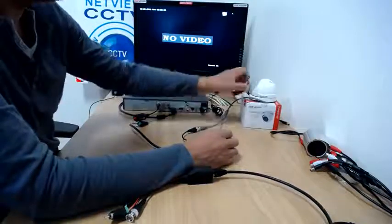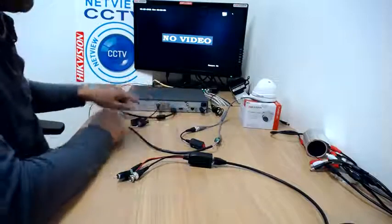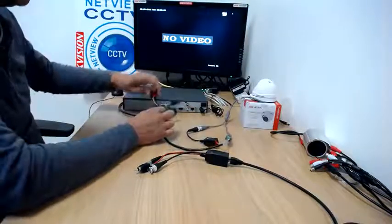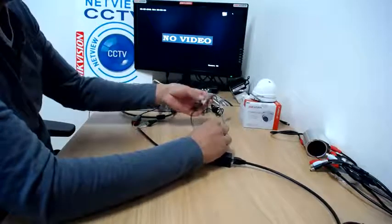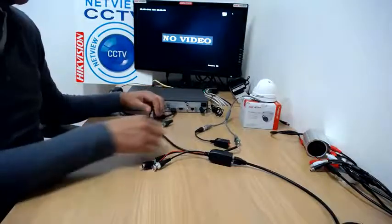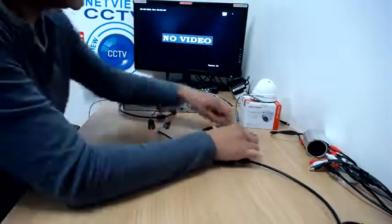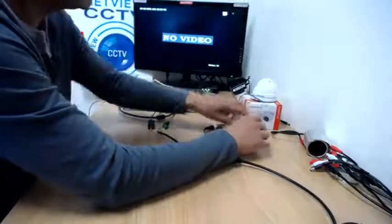This is using a Hikvision Turbo HD camera because the baluns we're using are Turbo HD baluns. Currently we're connecting the camera via Cat5 cable using baluns, which many of you will have your system connected via. From the balun we've got the video — one pair of the Cat6 cable connected to the balun that's connected to the camera, sending the video signal down the orange and white pair. It can actually be any color pair you want.